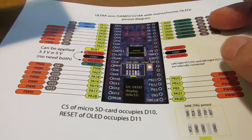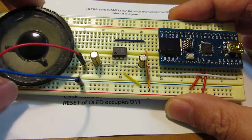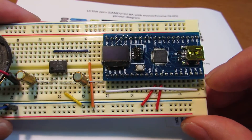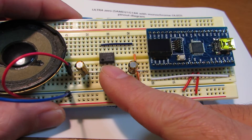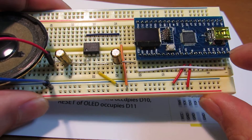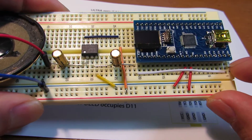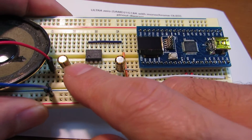I quickly made a demo program which will play sound using the built-in DA converter. We definitely need some kind of buffer amplifier, because a direct connection from the DAC to the speaker will break and destroy the DA converter. So please never connect directly to the speaker.